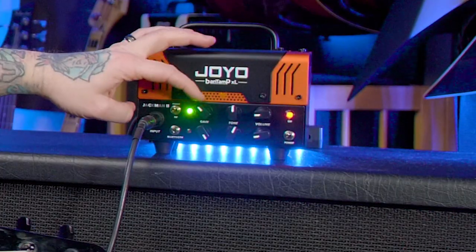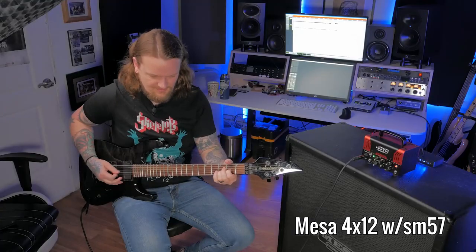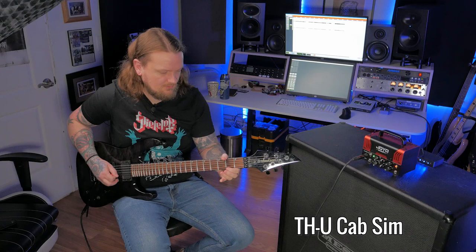Not quite enough gain there. Let's try it at full gain here. You still have a little bit of that going on, but you definitely don't have the same sort of dynamic range that you would have with a full-size tube head. Obviously there's a big price difference between the two — this one's like $180-ish online, and I cannot find a JCM 800 for less than $1,600 used, so I guess you have to pick and choose what's important to you.